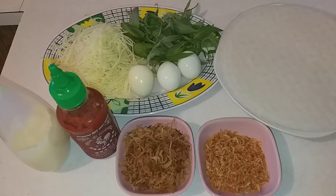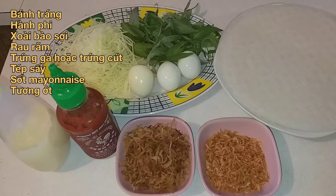Chào các bạn. Hôm nay mình chia sẻ cho các bạn một món ăn vặt rất là ngon mà được các bạn trẻ rất là yêu thích. Đó là bánh tráng cuộn.